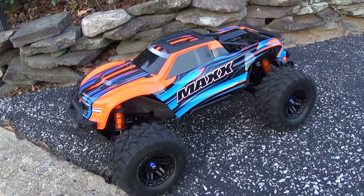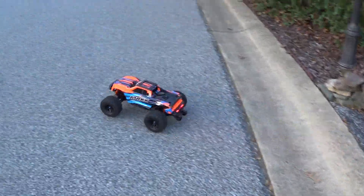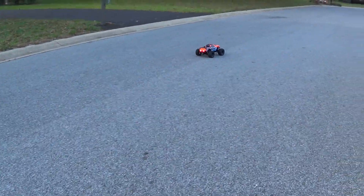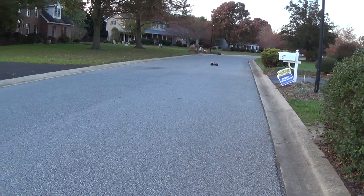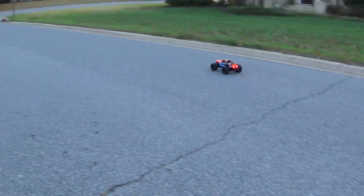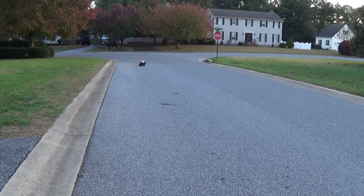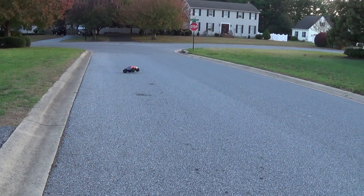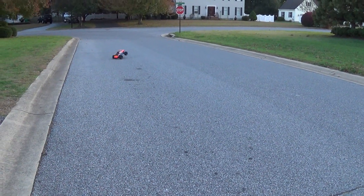Here we go. It's running on 3S right now, and as you can see, it doesn't want to roll over as quickly now. I can cut the wheel and it handles so much better.